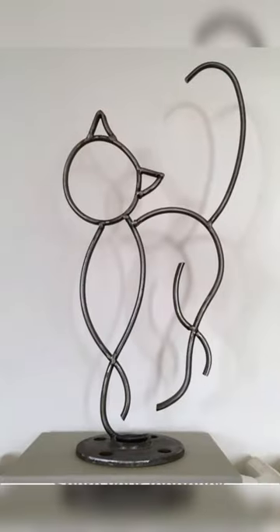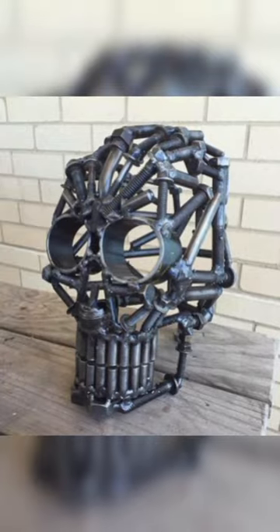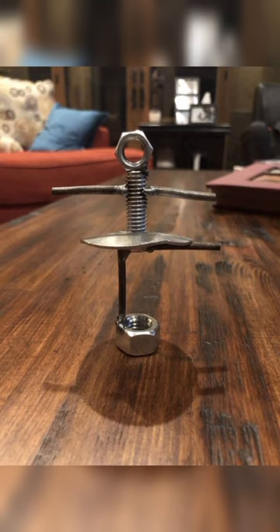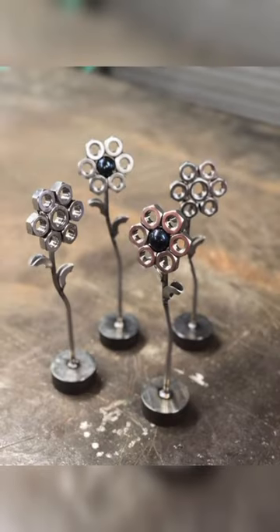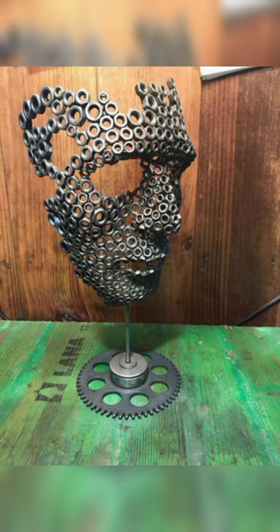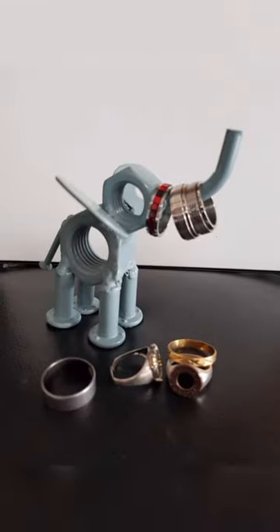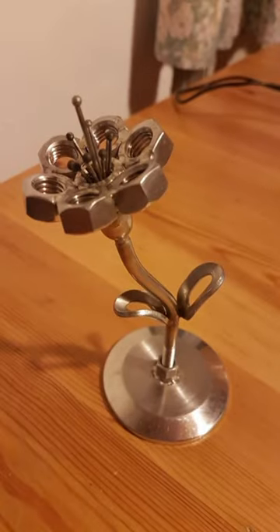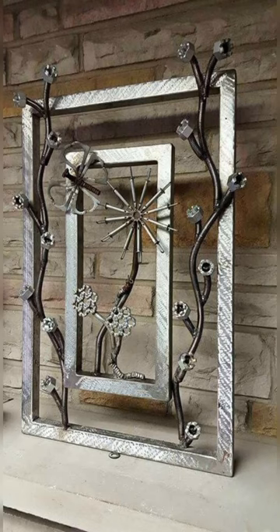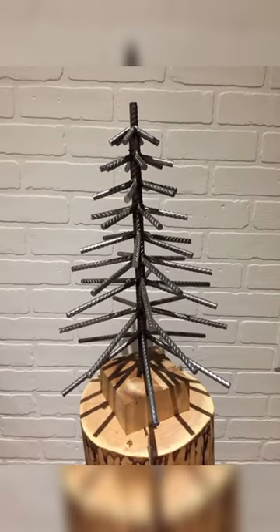Metal planters are a stylish and practical addition to any home and garden. To make your own metal planter, start by gathering some scrap metal pieces — these could be old metal buckets, boards, or even scrap metal from an old car. Next, use the welder to join the pieces of scrap metal together to create a sturdy and durable planter. Once you have created your metal planter, you can add finishing touches such as painting or sanding to create a polished look. Metal planters are an excellent beginner welding project because they allow you to experiment with different welding techniques while creating something both functional and beautiful.